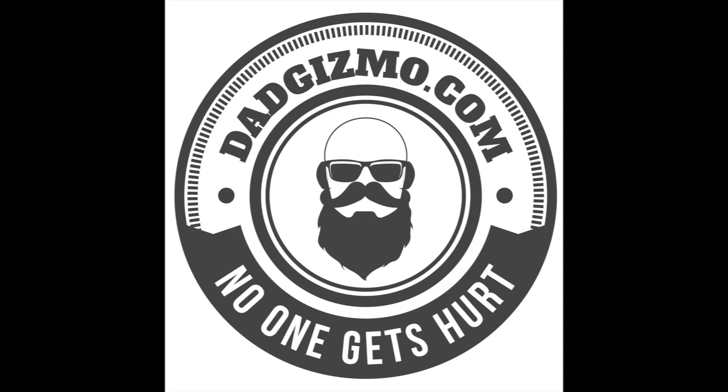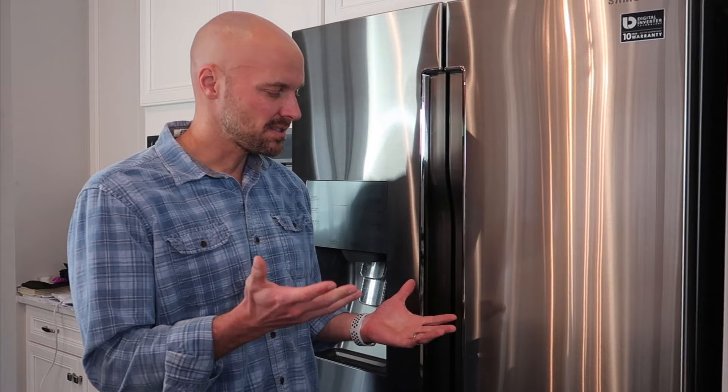Hey guys, welcome back to my channel. We are back with the Samsung four-door flex fridge. I've done a lot of videos on this to give you updates on how things were going and that sort of thing. I will link all of those below so you can take a look at all those videos for updates and reviews and that sort of thing.